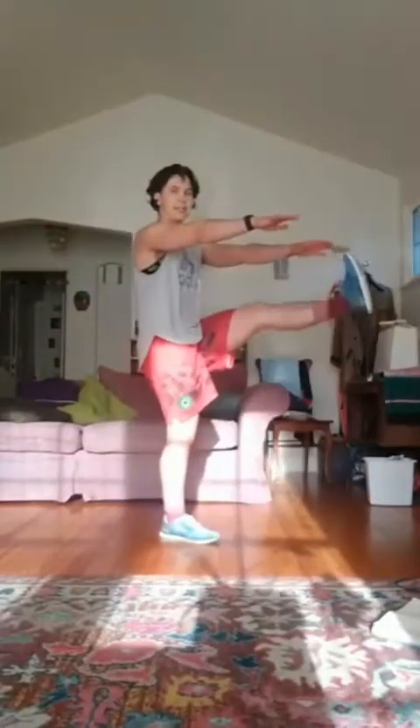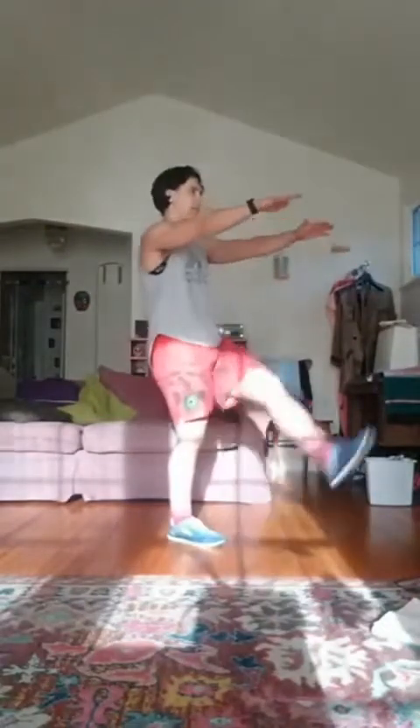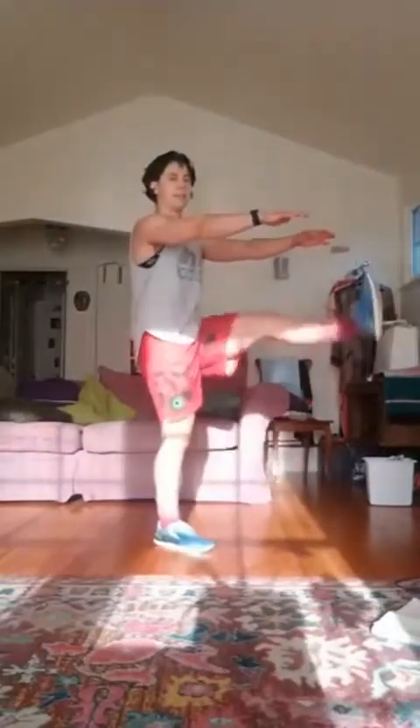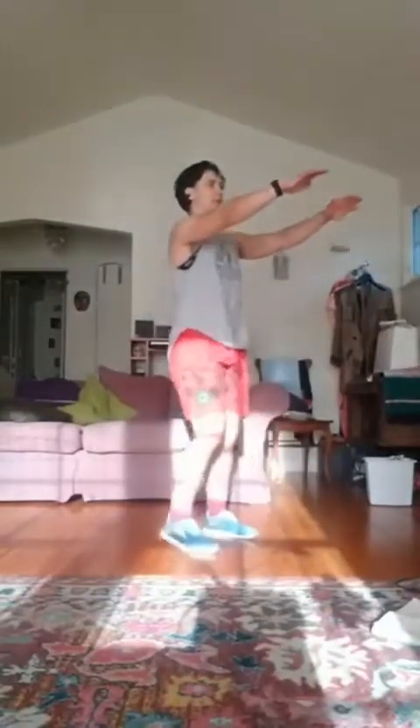Let's do two more of those, guys. Good. Next thing is going to be Frankenstein — so kick one leg up, kick the other leg. More of a lift than a kick, but either works. Let's do two more.